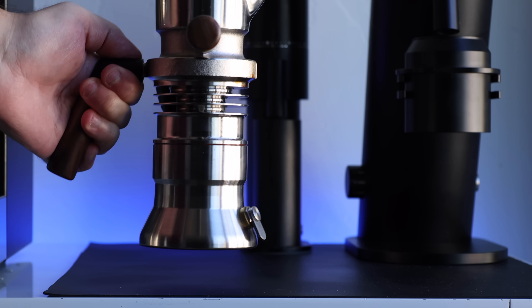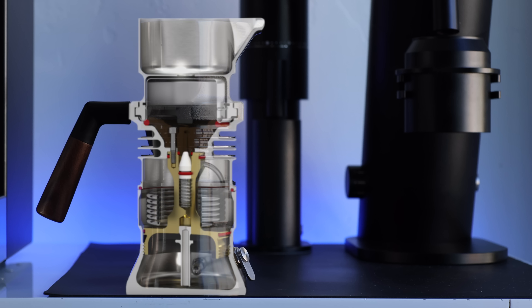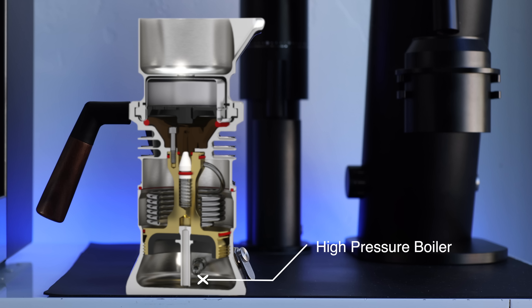Even at just a quick glance, it's pretty clear that this isn't your grandma's old mocha pot, and there's quite a bit more going on here. So let's do a quick overview so we can get more familiar with the 9 Barista and how it works. And since the brewing flows from the bottom up, we're going to start at the base, which acts as the machine's high pressure boiler.